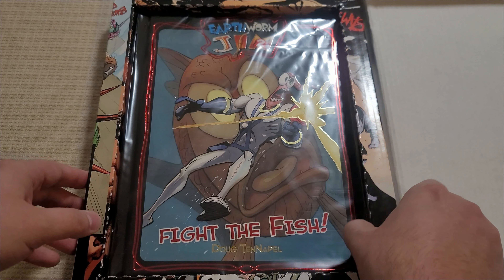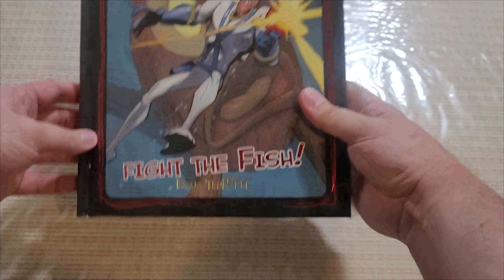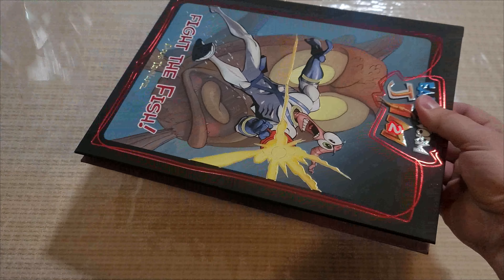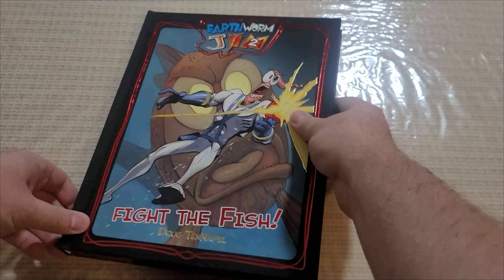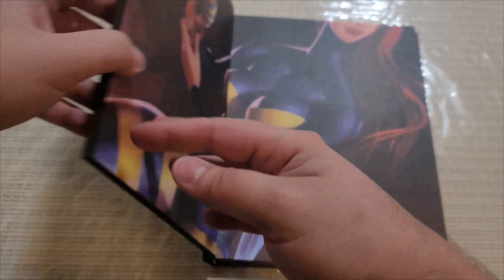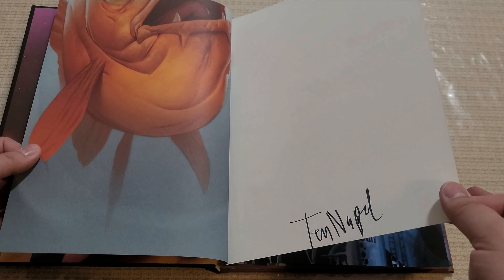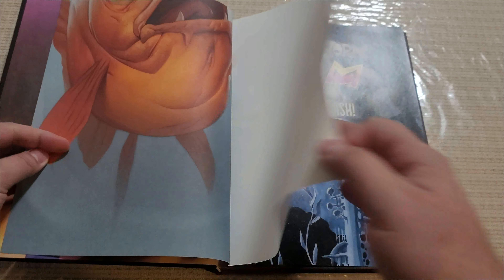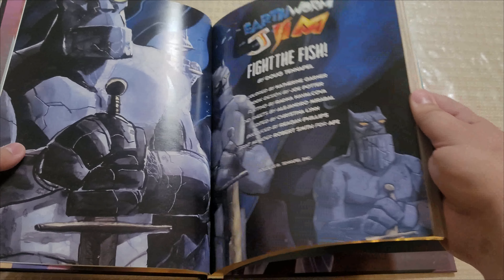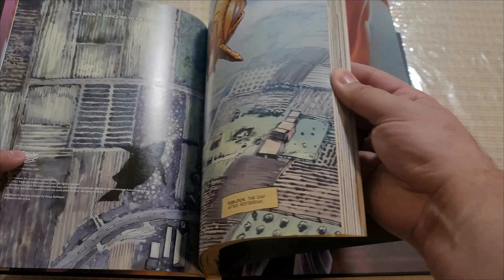So let's take a look at the graphic novel. Here we go, let's open her up. That is a beauty. Let's take a peek. This one's called Fight the Fish, and it is signed by Mr. TenNapel himself. Let's page through a little bit — obviously not going to read the whole thing here, but definitely want a real good look.